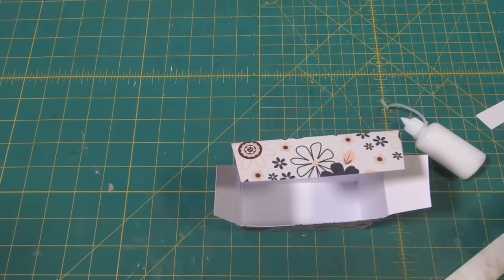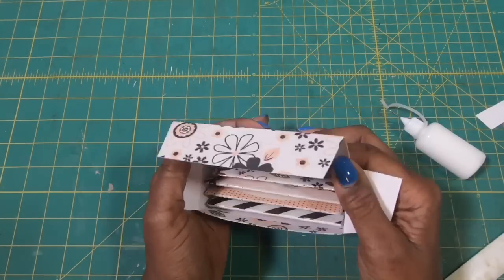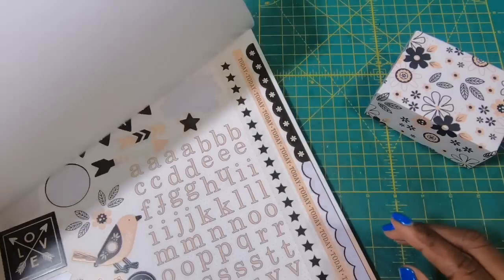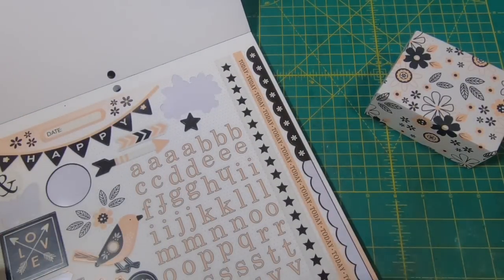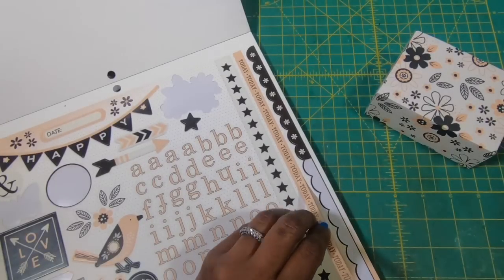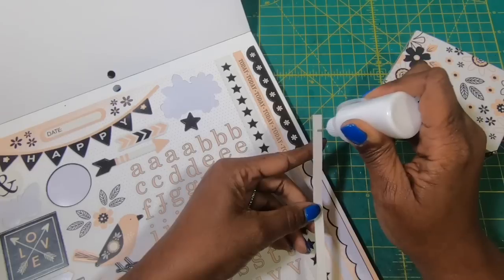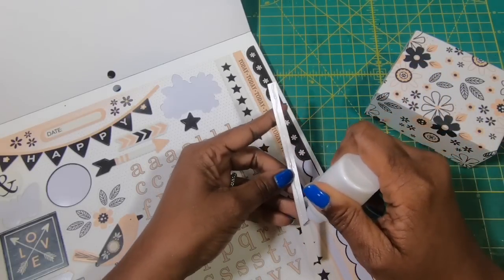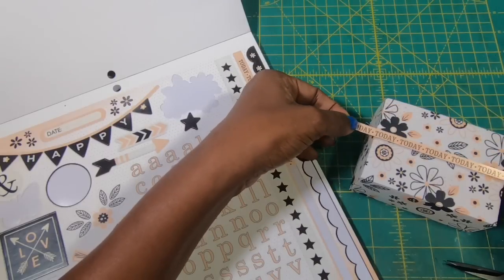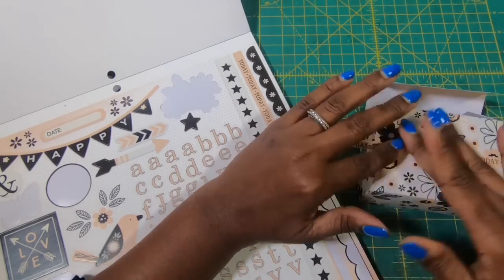Now we can open it up, take our wonderful little notebooks, and place them on the inside. You can get four in here comfortably — you can probably even get a fifth one in if you want. Then we can fold it down. Now I am going to do just a very light decoration to the front using the sticker sheet. I think what I want to do is break this up a little bit using this 'Today' sticker. These stickers are kind of old so I'm adding some glue to them, otherwise they're not going to stick the way that I want them to. So I am going to take this piece and place it right there, making sure I've got it straight, open that up so I can press down.